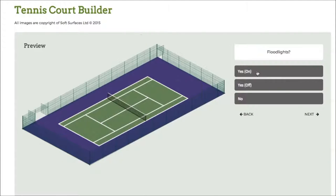Press next again and I can choose to have floodlights on as well, which is a really nice feature. Obviously if you're having a tennis court installed you're able to have floodlights, and seeing what they look like with the actual fence itself is a really nice feature of the software.